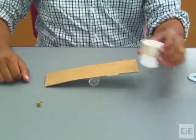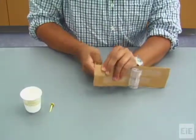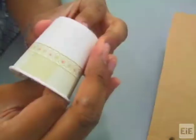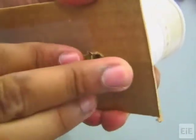Next, secure the paper cup to one end of the cardboard using the metal brad. You may wish to poke holes in the paper cup and cardboard so that the metal brad can be inserted with ease. Fasten the cup to the cardboard by passing the brad through the base of the cup and the cardboard, and folding the ends of the brad outward.